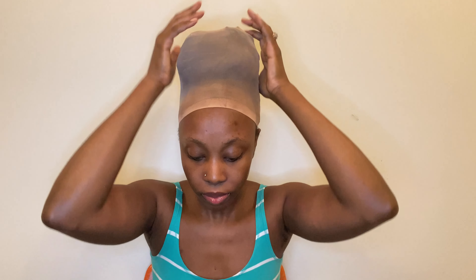Position it how you want it to sit at the top of your head. Then take your second pair of leggings, put the tag in the back, and just put it on your head.